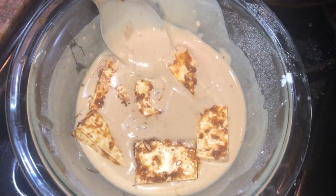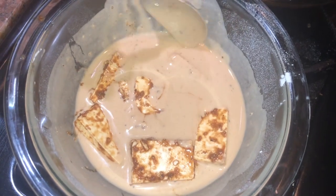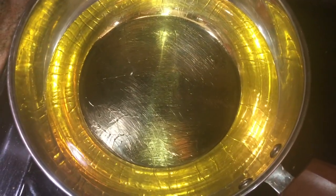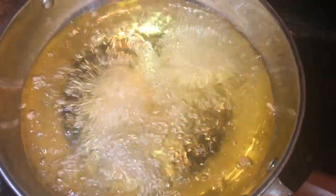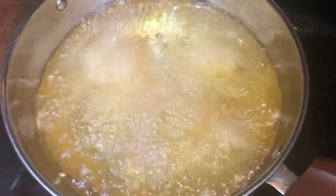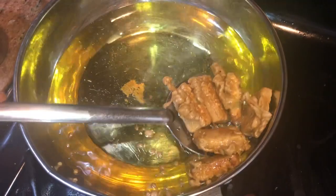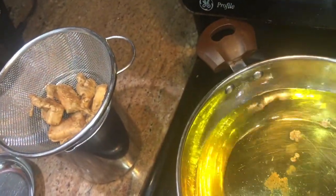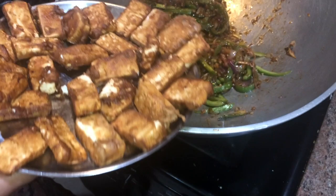Coat the paneer pieces well in the batter and then put them into the hot oil. When the oil in the wok is very hot, that's when we will be frying the paneer pieces dipped in the batter. Gently put them into the oil. The paneer pieces are nice golden brown and ready — we will take them out now and put them in a colander or a sieve. The reason I do that is so that air gets all around it, which keeps them crispier. Our paneer is fried and ready to be added to the sauce mixture.